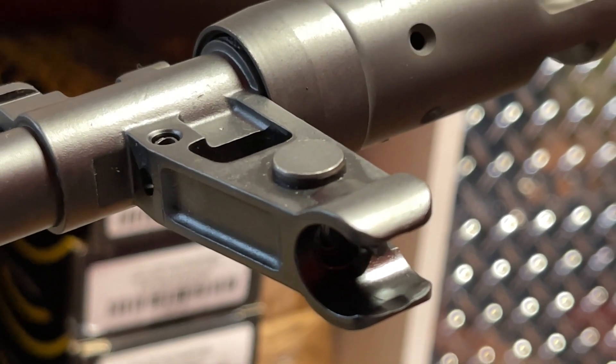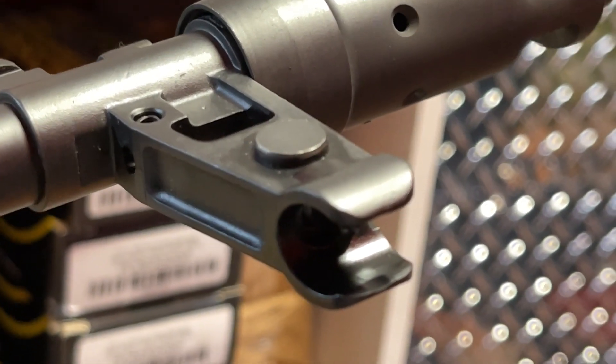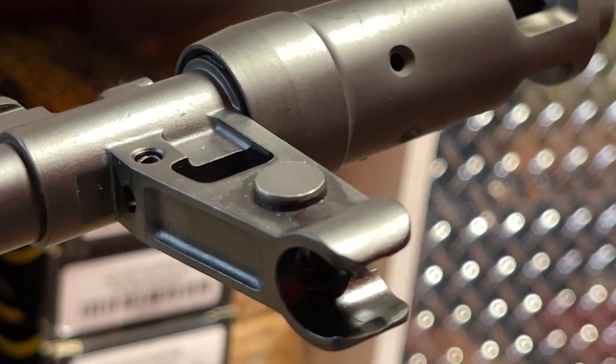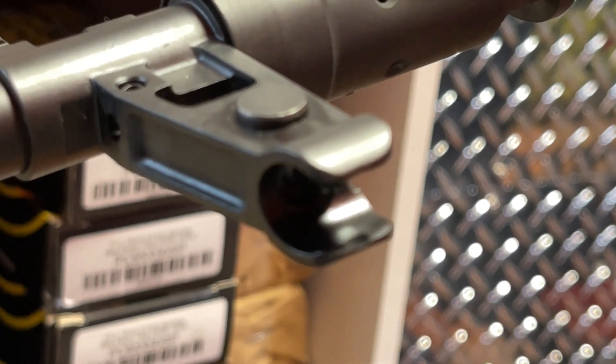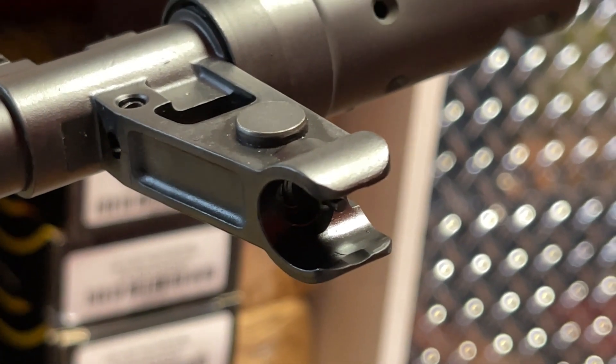Moving on to the front post — as you can see, the front post is somewhat canted to the left-hand side. This is within acceptable standards, though, as many AKs have canted iron sights. As long as you can zero it, it should be good. One thing I did have an issue with is that the front post seemed to be a little bit easier than normal to unscrew and screw in, though it was definitely not going to unscrew itself when shooting.